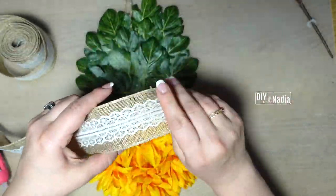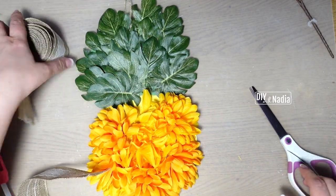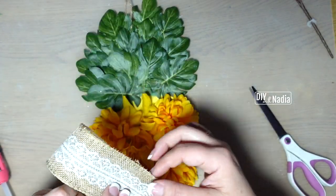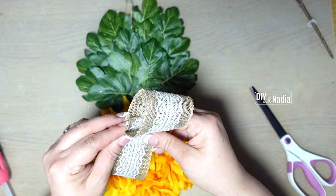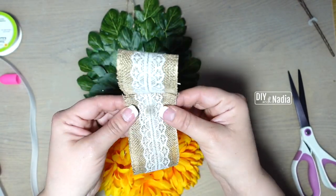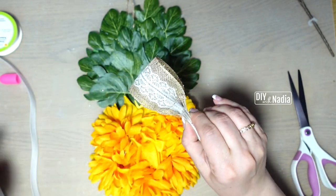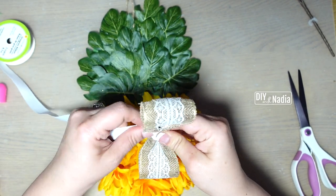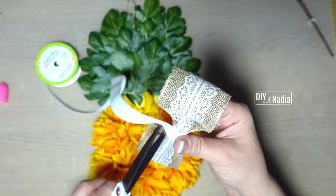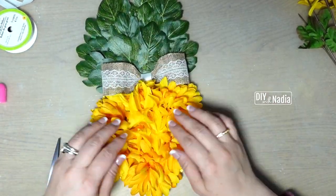Next we are going to make a very simple bow. I'm grabbing some burlap ribbon that has lace on it from the Dollar Tree, eyeing how big I want the bow to be, and cutting off a bit more so I can overlap my bow by about an inch. I find the center, bring it together, give it a few tiny drops of hot glue between the layers, fold it in half towards the front then back, add a dollop of hot glue in the back, and wrap grosgrain ribbon around the center a few times and hot glue it in place. All that's left is to hot glue the beautiful bow right in the center between the mums and the greenery.